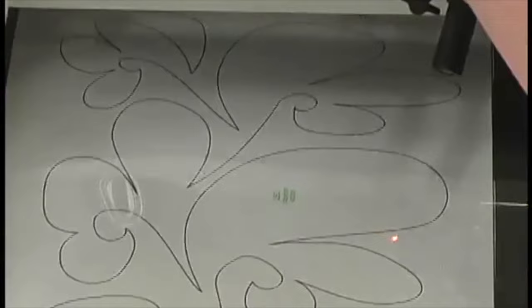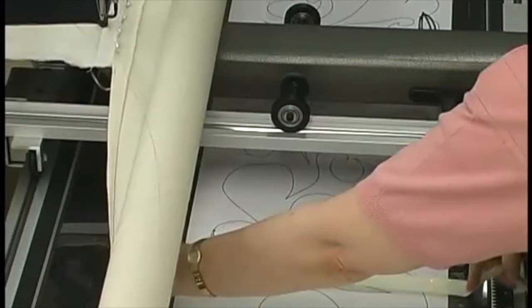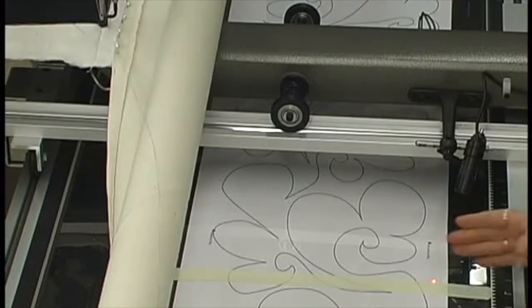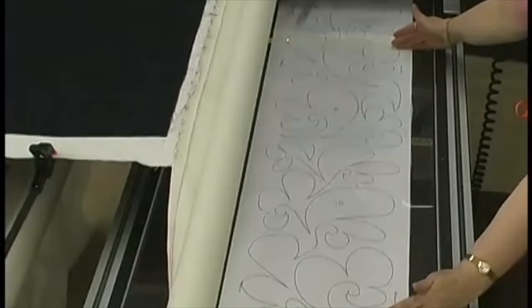We'll come over to the other corner now. I'm going to put my needle down, take my tape again, and come straight up the side here. This will indicate to me, when I get over to this side, that that's the end of my pattern — because we have a tendency to just keep sewing, so we need to have a stopping point. Now we have established perimeters between these two tape marks.